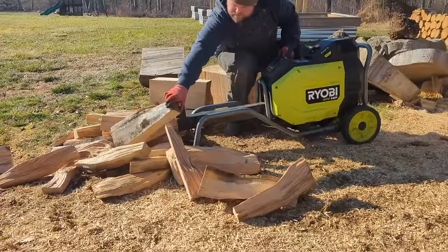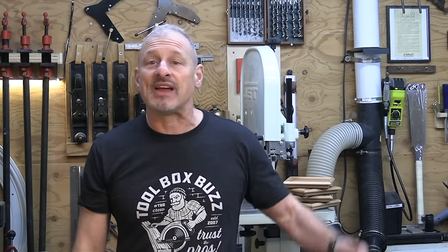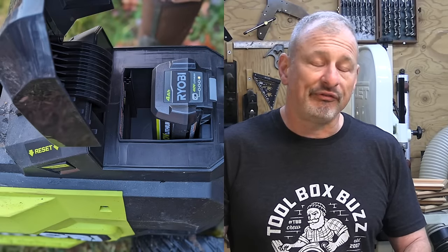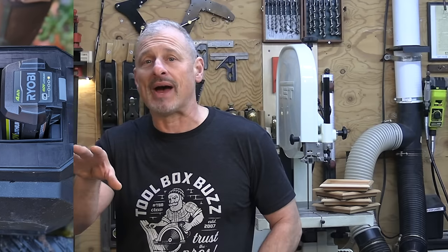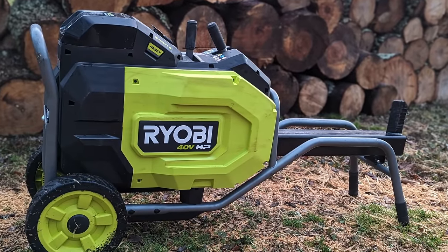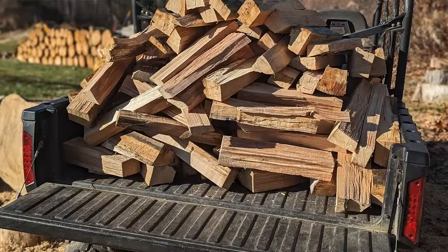The Ryobi splitter is available as a kit with a single 4.0 amp-hour battery and charger. During testing we used both a 4 amp-hour and a 6 amp-hour battery. With a fully charged 6 amp-hour battery, we got 46 minutes of splitting. We staged a large pile of rounds and continuously fed the machine with minimal downtime. The performance on a single battery charge was impressive — with a 2-second cycle time, we hustled to keep up with the Ryobi.